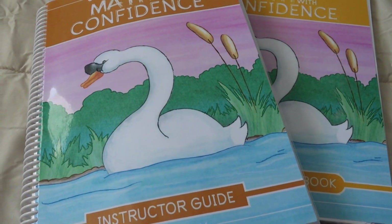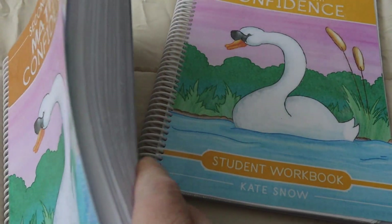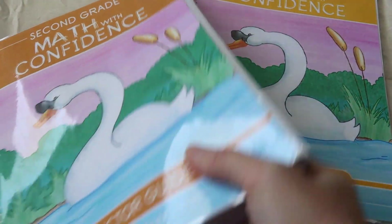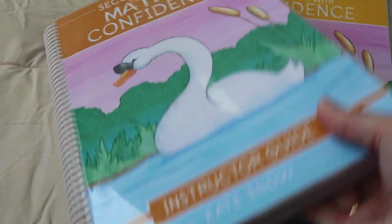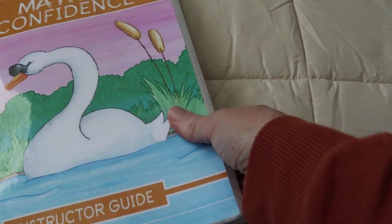Here are the books for Second Grade Math with Confidence. This is your teacher's manual, which you can see is very thick — and that's just printed on regular paper, not even thicker paper than normal. It's a very thick teacher's guide, and then you've got your student workbook. So let's look at the teacher's guide first.